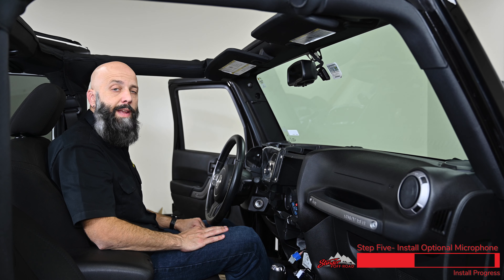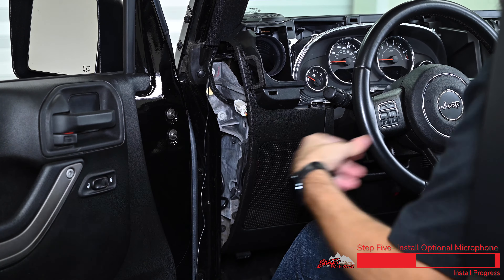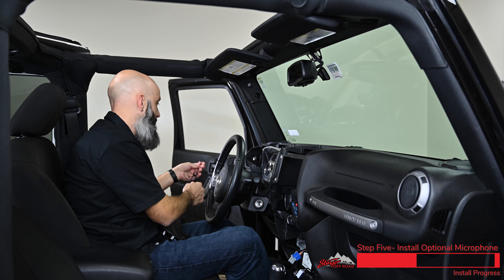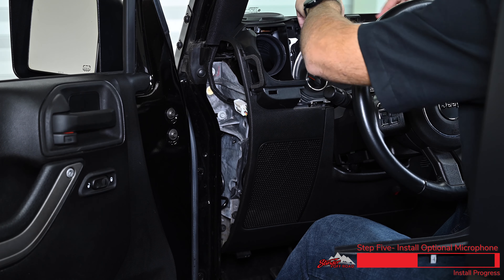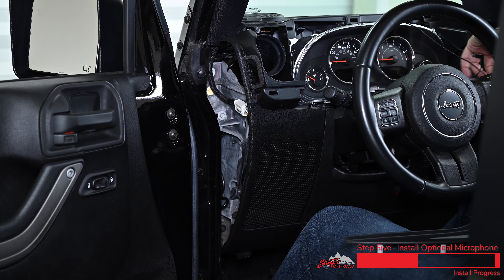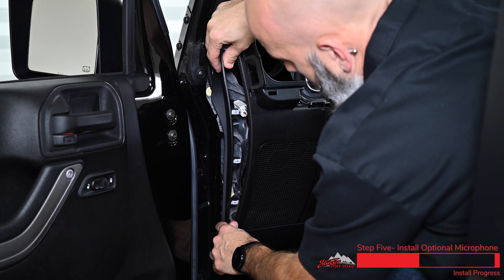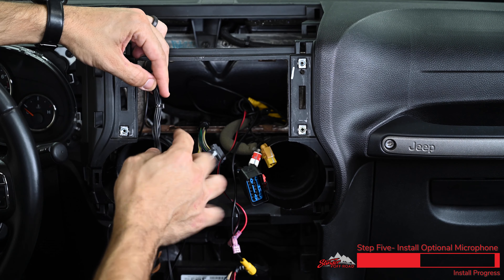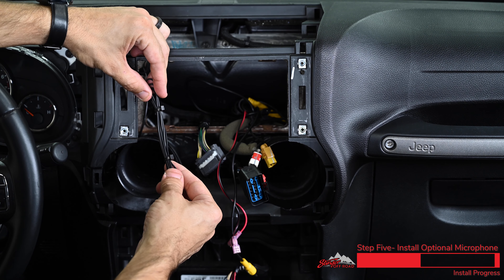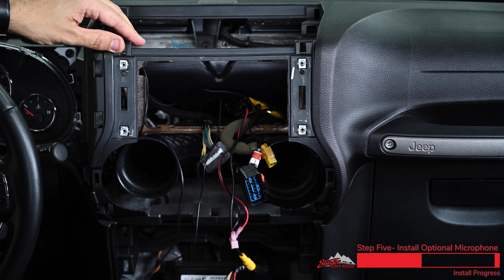Now that we've routed the microphone cable down the A pillar, we're going to remove this small sail panel so that we can route the cable through the dash. Reach inside the dash and push on the clips on the back of the panel. Route the microphone cable through the dash and then reinstall the sail panel. Take the excess microphone cable, zigzag back and forth and install a few zip ties to keep it nice and tidy inside the dash. Tuck the excess inside the dash, but be sure to leave the connector out so we can plug it into the back of the Heighton.